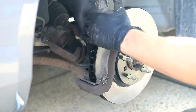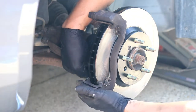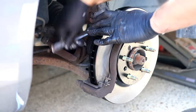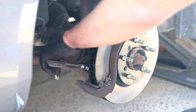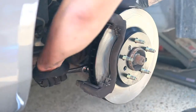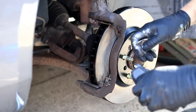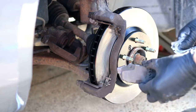I like to use a little anti-seize on these bolts so that next time we do the brake job, they'll come off a little bit easier. Once the caliper bracket is tightened up, apply a little bit of brake lube or brake grease to the sliding components of your new brake pads.